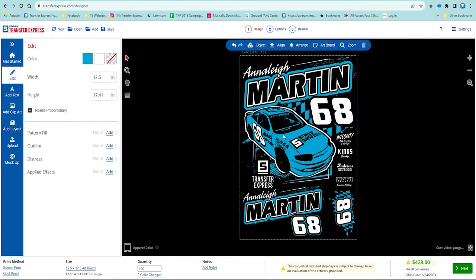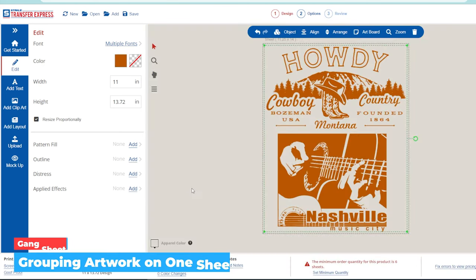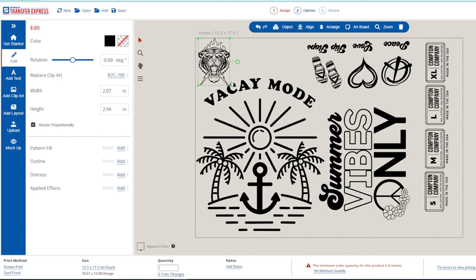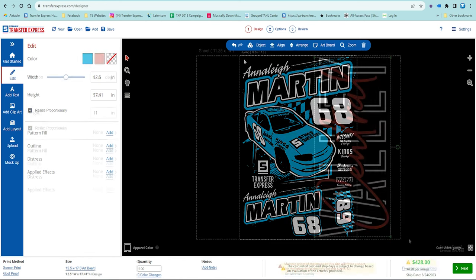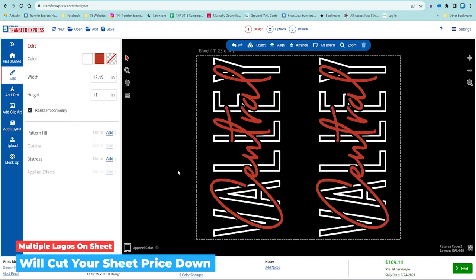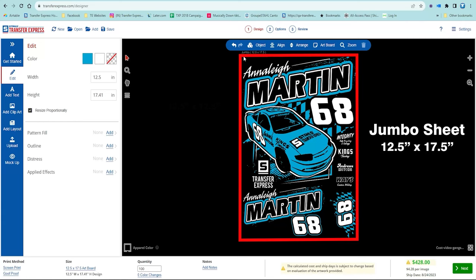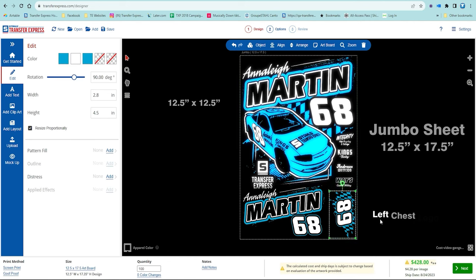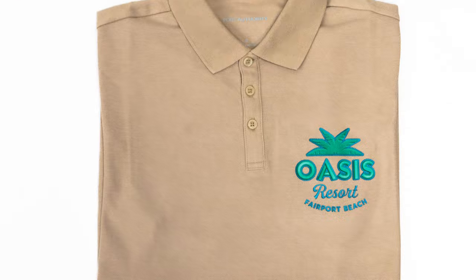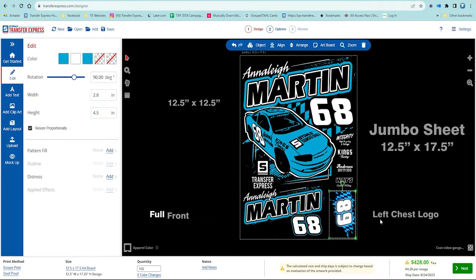This is where screen printed transfers come in for the win. They're not priced by the image but by the sheet, so we use something called gang sheeting — essentially grouping artwork together on one page. As long as they're printing with the same ink colors, our price does not change per sheet. In the designer you can see our example includes additional prints, and in some cases you can even fit two of the same design on one sheet, cutting the number of sheets you need to purchase in half.